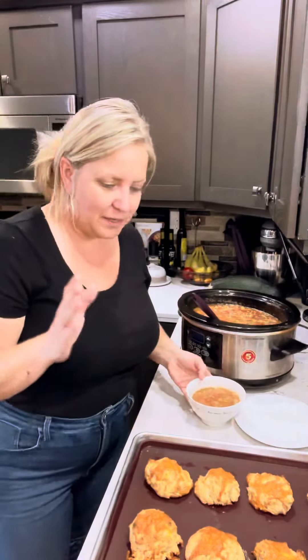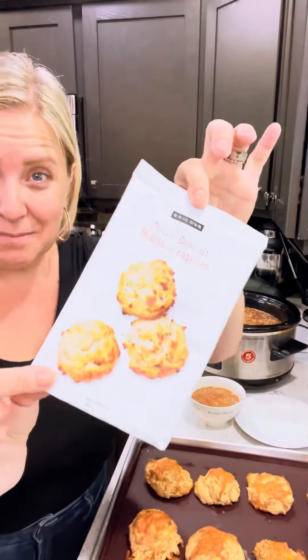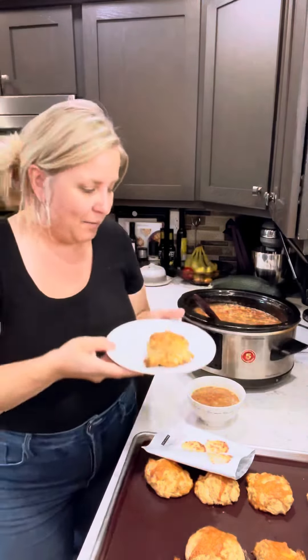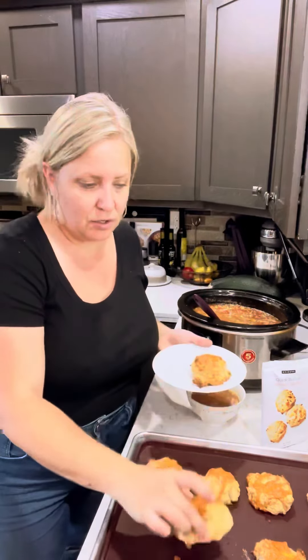And then what I did was I made up some of these tea biscuits to go on the side with the Epicure quick biscuit mix. This is gluten free. You simply add this to butter and an egg, a little bit of milk. Done. Like absolutely beautiful. I added some delicious cheese into the tea biscuits and a little bit on top, and we can serve that with our soup. You can whip these up in like less than 20 minutes when you get home to serve on the side. I also use my silicone sheet pan — I love this because it's nonstick, so the tea biscuits just lift right off of the pan.